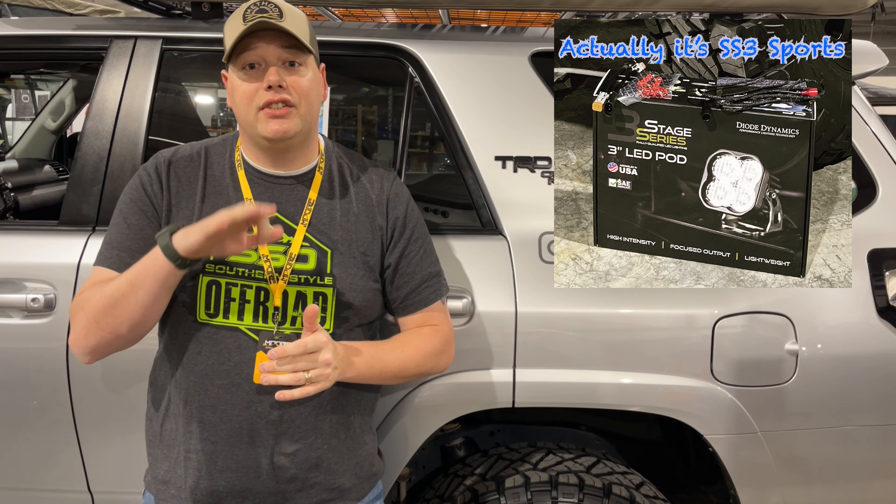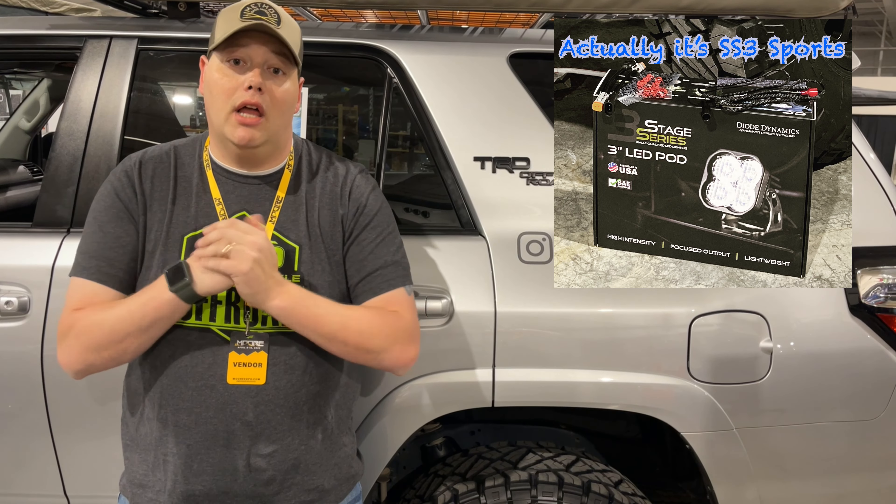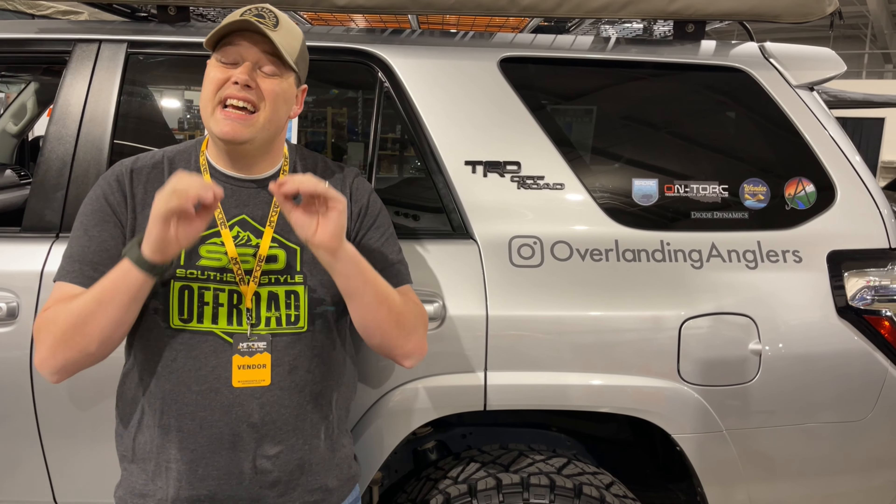Hey guys, this is Don with Overlanding Anglers — welcome back to the channel and welcome back to our Moab Expo series. We are going to be doing another install, and this time we are going to be running the Diode Dynamics S3 amber fog lights. Wander Off-Road Outfitters are going to help us out with that again. Let's go talk to Jeff and find out why those fog lights are important.